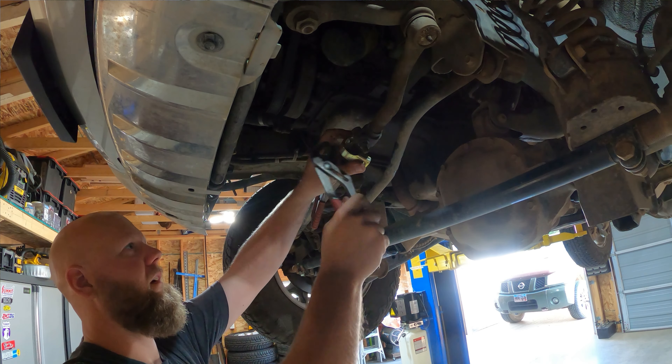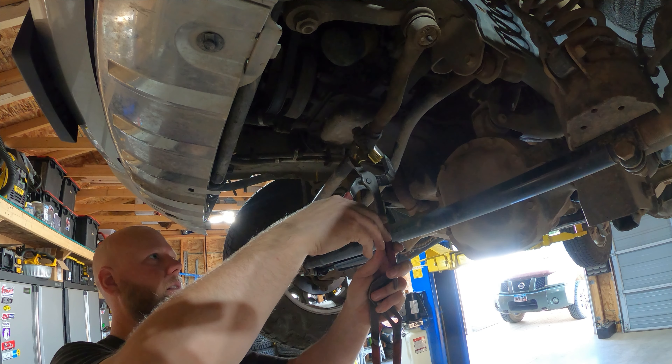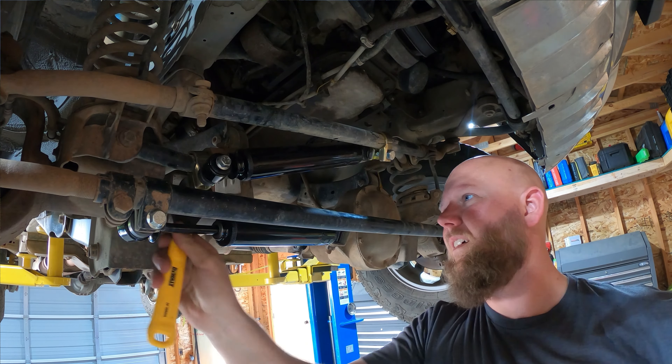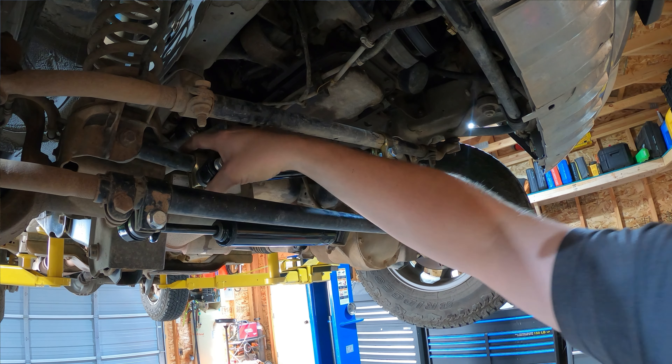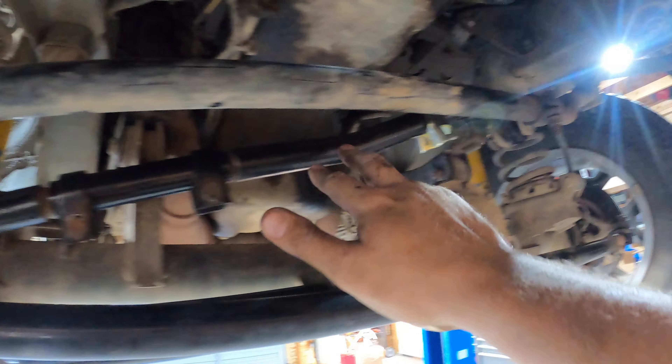We've put several thousand miles on it since going back to stock with minimal issues. We no longer get death wobble, but we get almost bump steer. We've had it aligned a couple times, and I'm starting to wonder if maybe the frame is a little twisted. Essentially, if you go over railroad tracks, your steering wheel wanders for a while afterwards. It's not death wobble — with death wobble you had to stop and pull over. This is a controllable wobble, but I don't like it. The shops can't figure it out, so I decided to band-aid it with a second steering stabilizer.